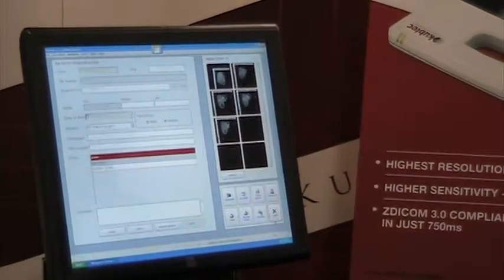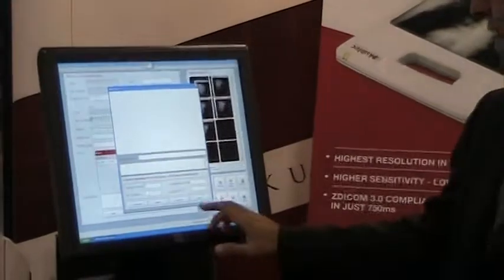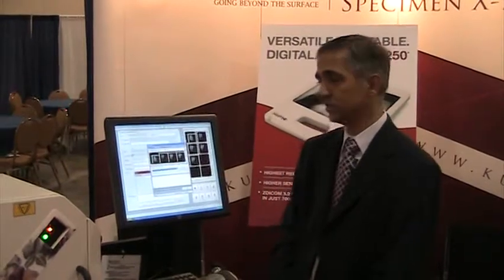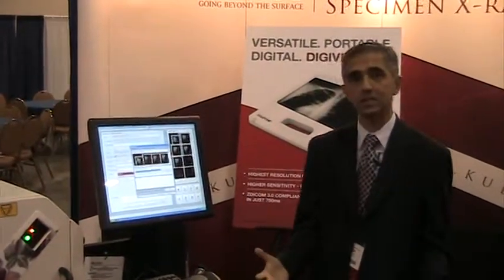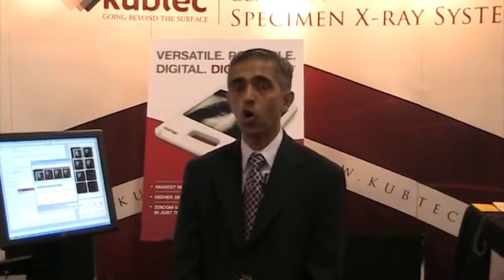All our systems come with a modality worklist interface and also with the ability to send to multiple destinations. All our systems are built in the US — in fact, they're completely built in Connecticut. We have systems installed all over the world.